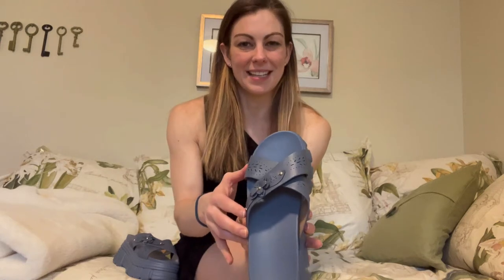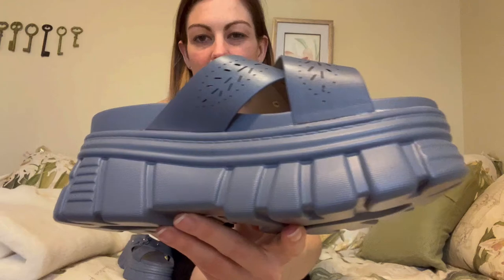Hey everyone, today I'm going to spend a minute showing you these really awesome shoes. These are really cool because they are super high, so they're going to give you some height. They're also really comfortable and they're really easy to slide on. They've got some cute designs here — I just want to show you them up close.